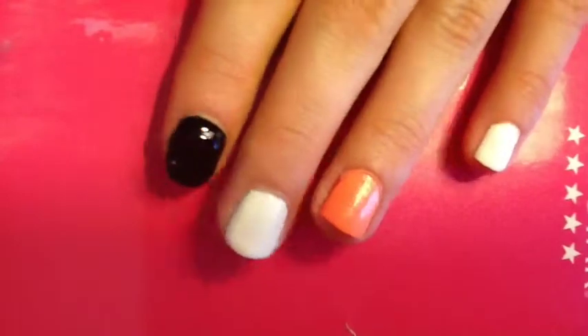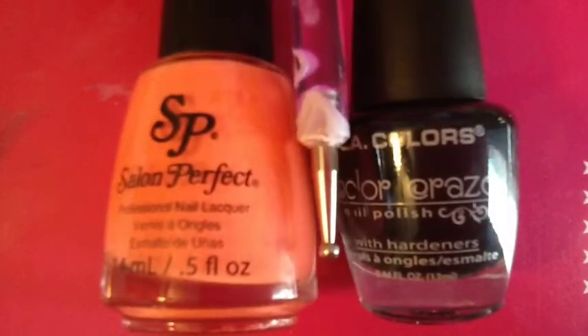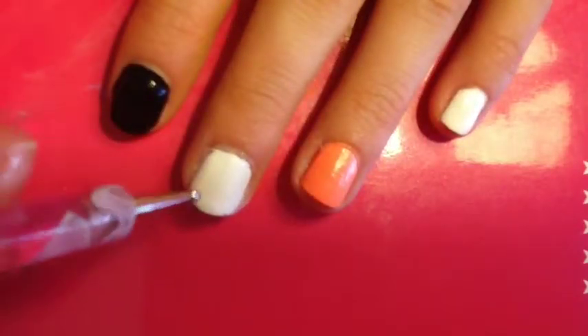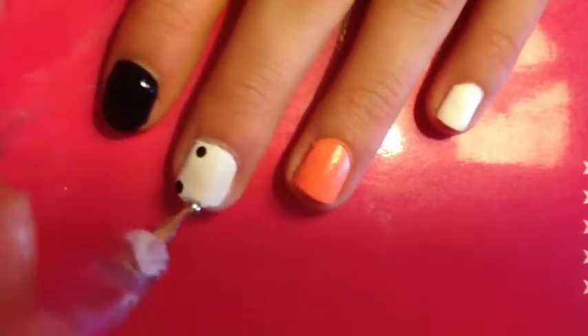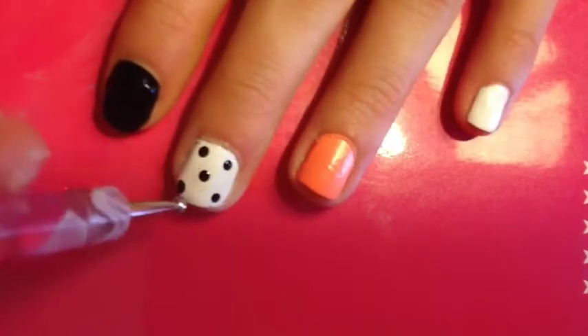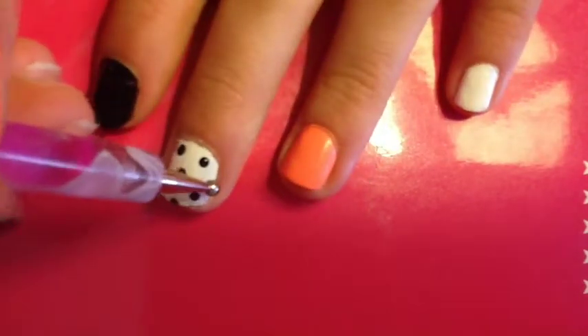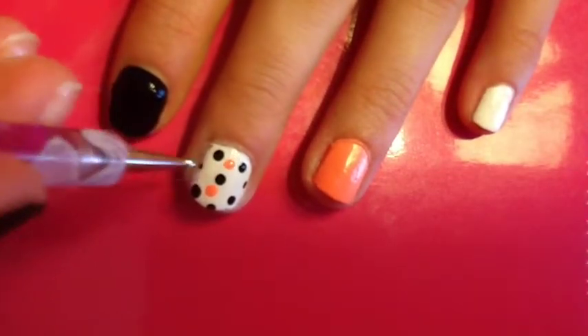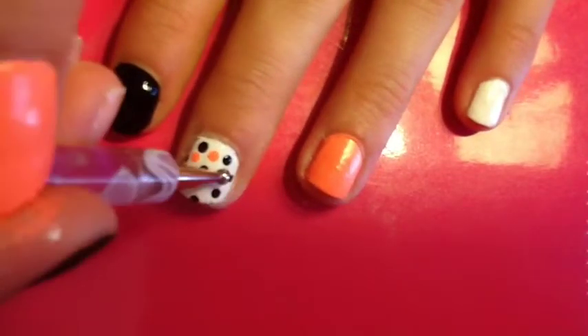So once you're finished with that, you're going to take your peach color and your black and a large dotting tool, and you're going to be creating dots on your middle finger. First I'm taking my black and creating the dots, then I'm taking my peach color and filling in the empty spaces with dots.